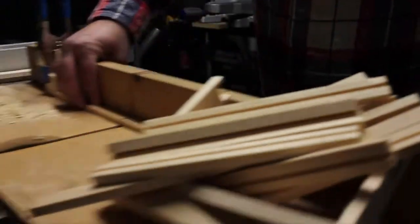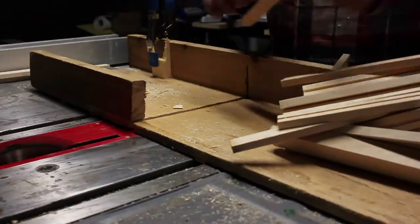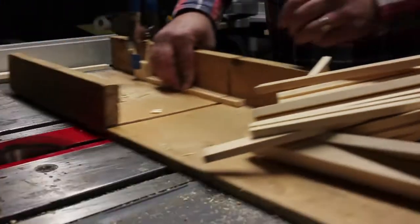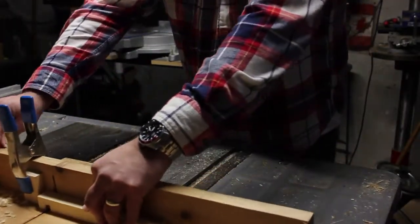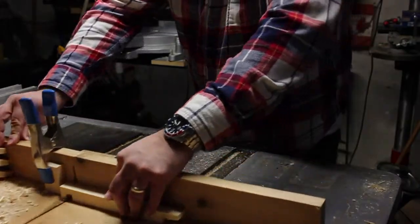Now all that's left to do is cut, notch, and assemble the frames that are going to be needed for this to work. I am just cutting down regular length medium frames.